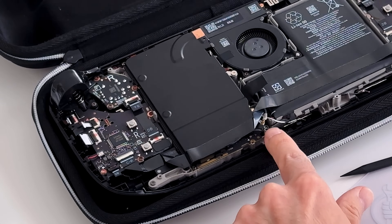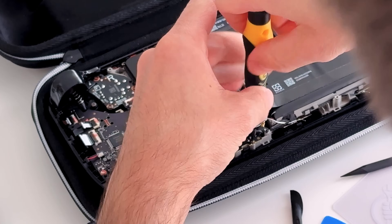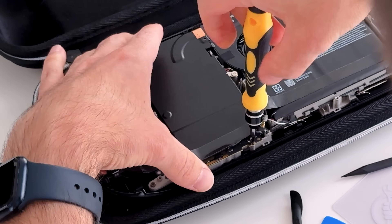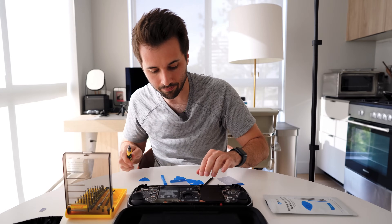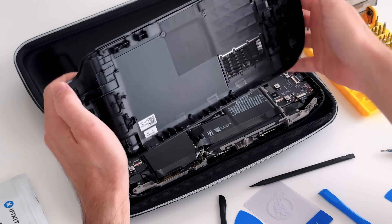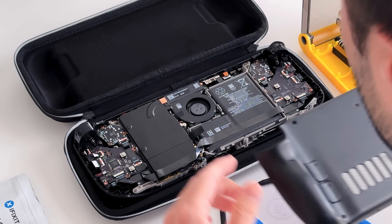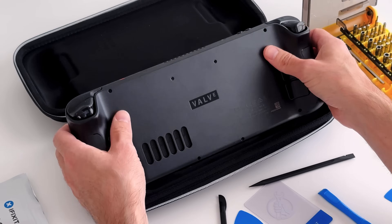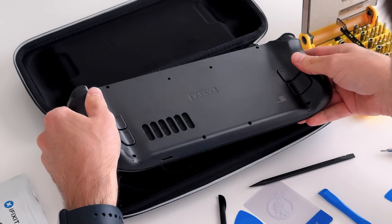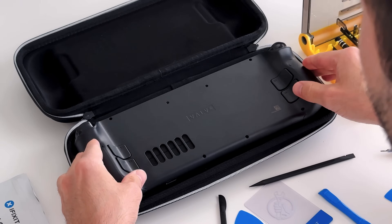There's this one with the little leg, and there's also this one that's just got a bare board on it. Now we're going to replace the back of the case onto here — turn it around, place it on, pick it up, and just pop it in. It's all the way on.